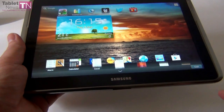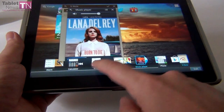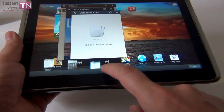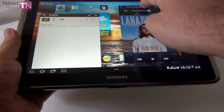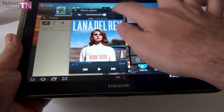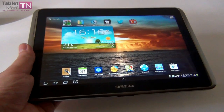We also have floating mini apps. You can open one, two, three, or maybe four, and move them around as you please, close them, and switch between them to perform regular activities like calculating, drawing, or whatever you need.